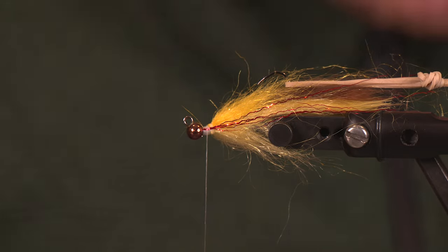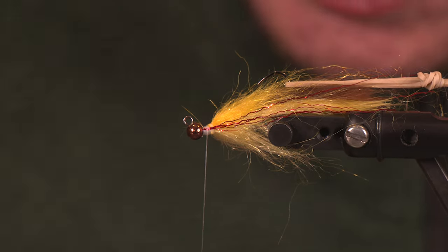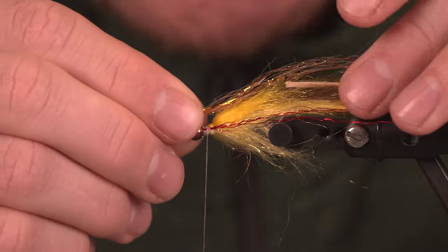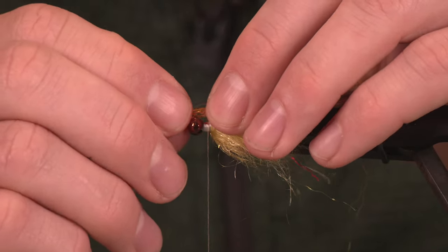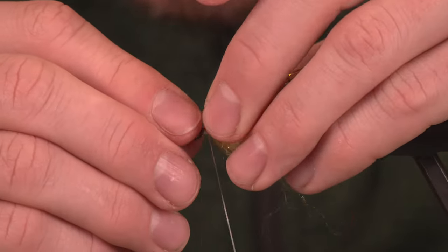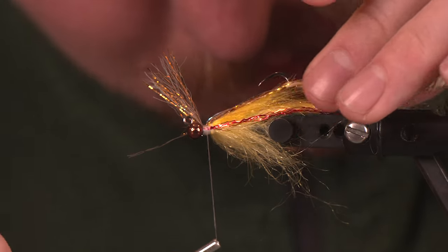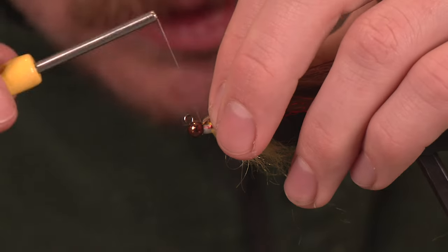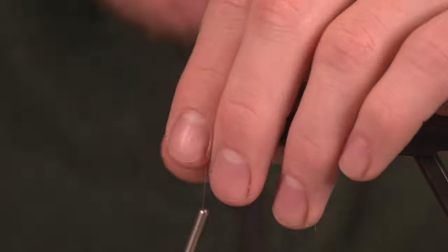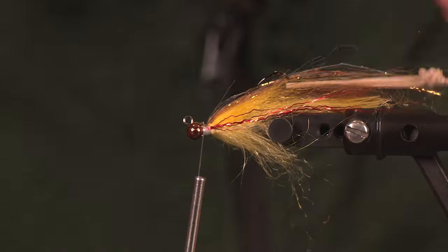The next element is going to add some flash to the top and bring in some copper, blue, and green tones — to do so we are going to use some polar flash. Lining this up with the tail of this pattern — you might have to come in and trim it a little bit, which is why we shaped the tail at the very beginning. I want this right on top; I don't want it to encompass the entire body. Lock it into place, get a couple of wraps in front, and trim off this excess. Make sure you are not throwing in too many thread wraps right now — we want to keep this front section available for the next few elements.